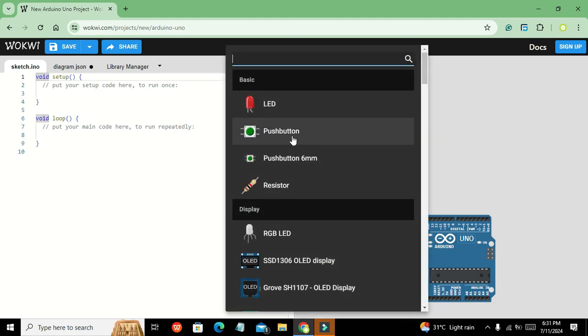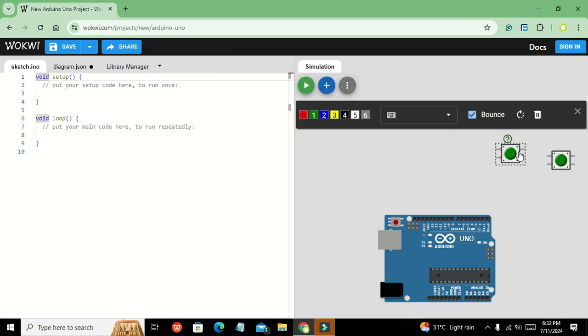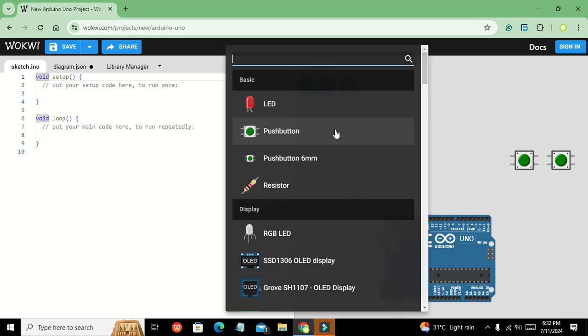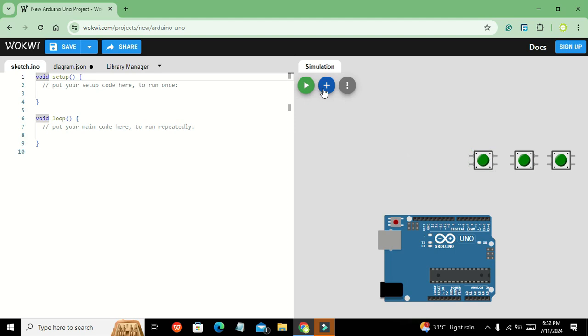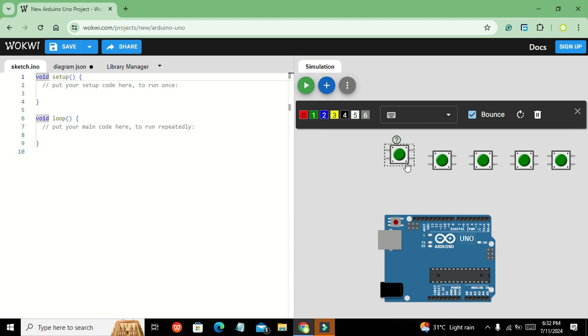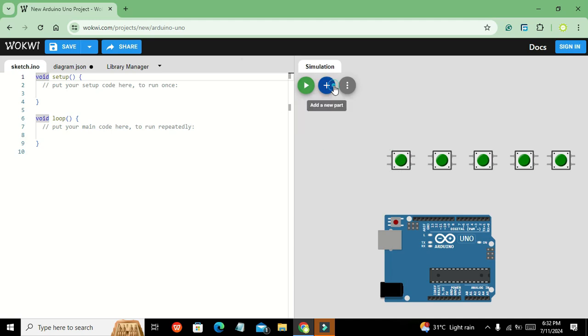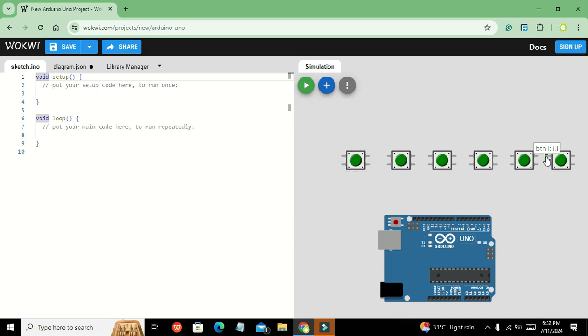Now we need to take push buttons — around six push buttons. We add the first, second, third, fourth, fifth, and then the sixth push button into the circuit.